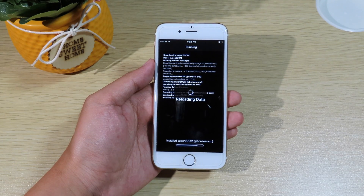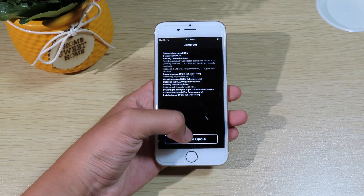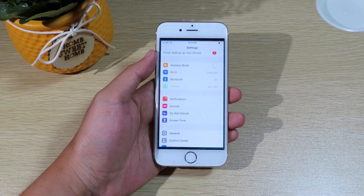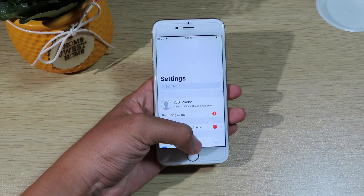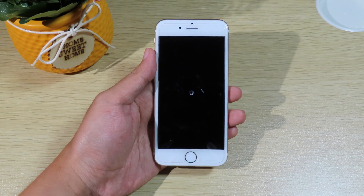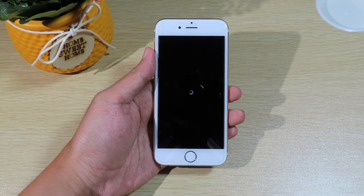I'm gonna reinstall it, and it doesn't ask you to respring your phone, so you need to manually respring your phone in order to get it to work. I can just use Pull to Respring — I'm gonna go to Settings, then pull down to respring my device.